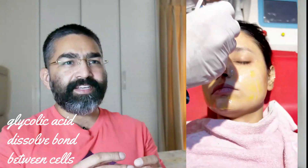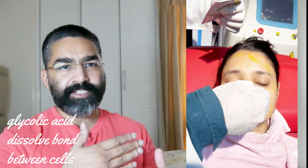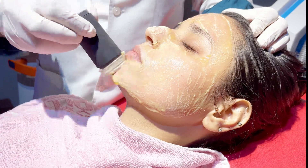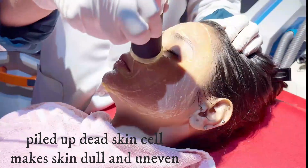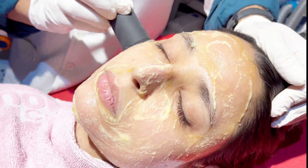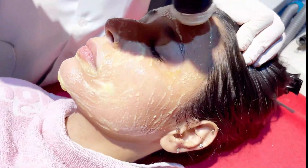Glycolic acid helps dissolve the bonds holding dead skin cells connected to the deeper skin, so that they can peel off and exfoliate the skin and help the skin to hydrate. When dead skin cells pile up along with old makeup, oil, and dirt, they make our skin dull, uneven, and rough. This procedure is to eliminate these kinds of flaws from the skin.